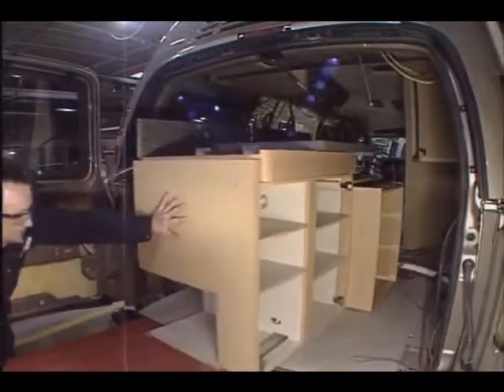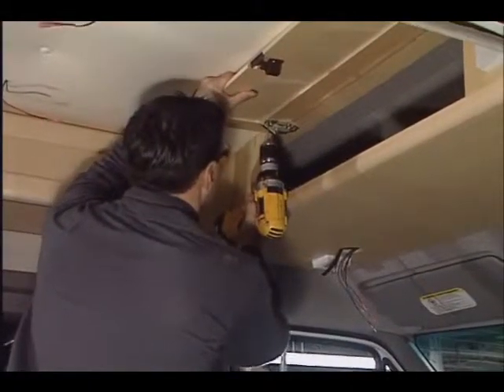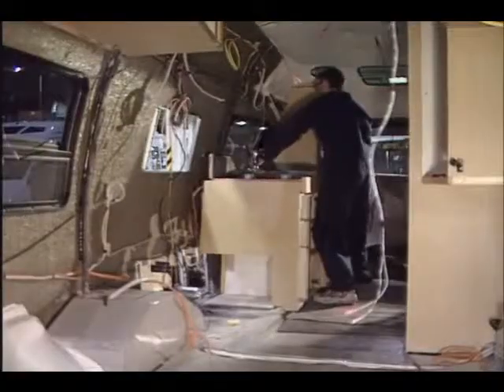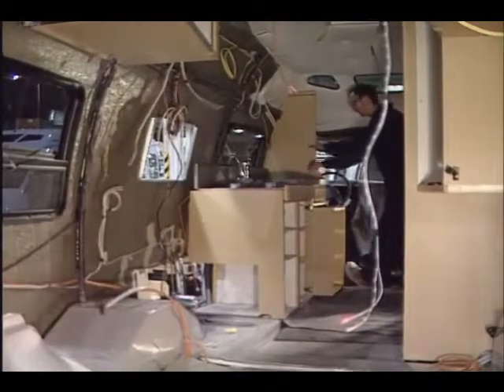Skilled craftsmen work carefully to install all the cabinetry and woodwork created in the wood shop. Although all woodwork is pre-cut, prepared, and pre-assembled by the wood shop, craftsmanship is still required to ensure an excellent fit due to varying van dimensions.